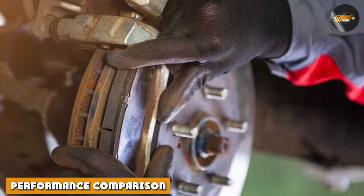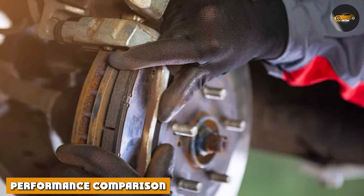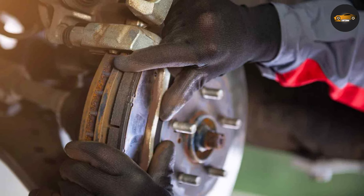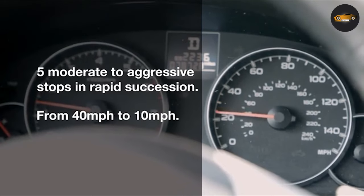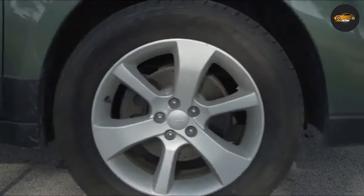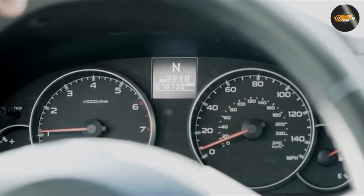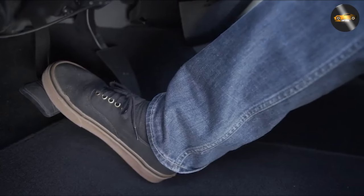Now, let's pit them against each other. When it comes to pure stopping power, semi-metallic brake pads take the lead. Their metal content provides excellent heat dissipation, reducing brake fade during aggressive driving. However, this advantage comes at a cost: more brake dust and increased noise levels.